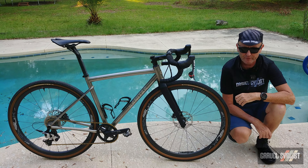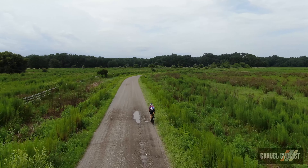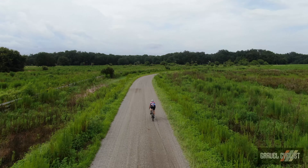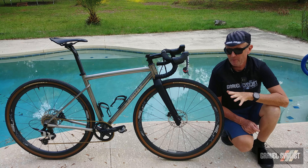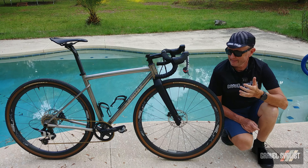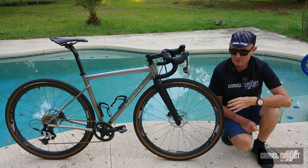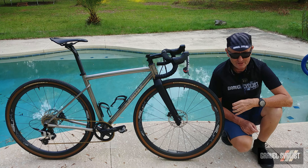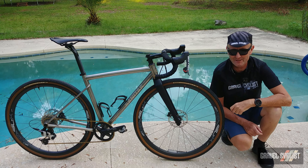One thing to note about seat posts, particularly inside a titanium frame: you should use some kind of anti-seize material or carbon paste. This bike arrived with grease and the seat post was slipping quite a bit, so I had to do a roadside repair — namely applying some sand and dirt to the seat post — and it hasn't slipped since.